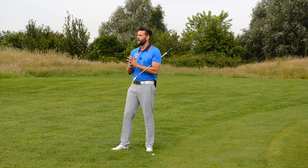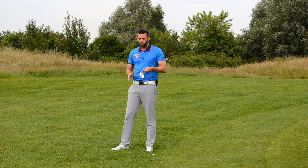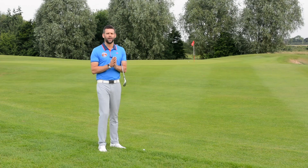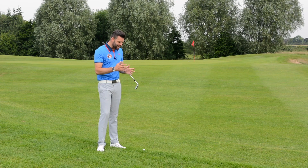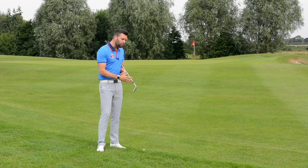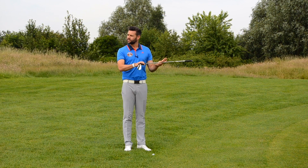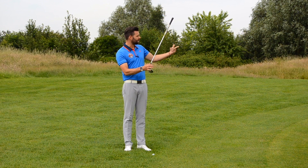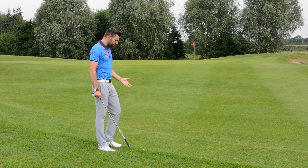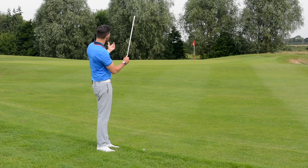Whatever I do, I'm going to get some grass between the club and the ball — I can't stop that. I could try a slightly steeper approach to reduce it, but there will always be something between club and ball. We can't create as much friction between the club and the ball, and friction is what creates the launch angle. With a 58-degree wedge, less friction means a significantly higher launch angle — probably high 30s, potentially reaching 40 degrees. Because the ball is going more up and less forward, I need more ball speed to carry the same distance.